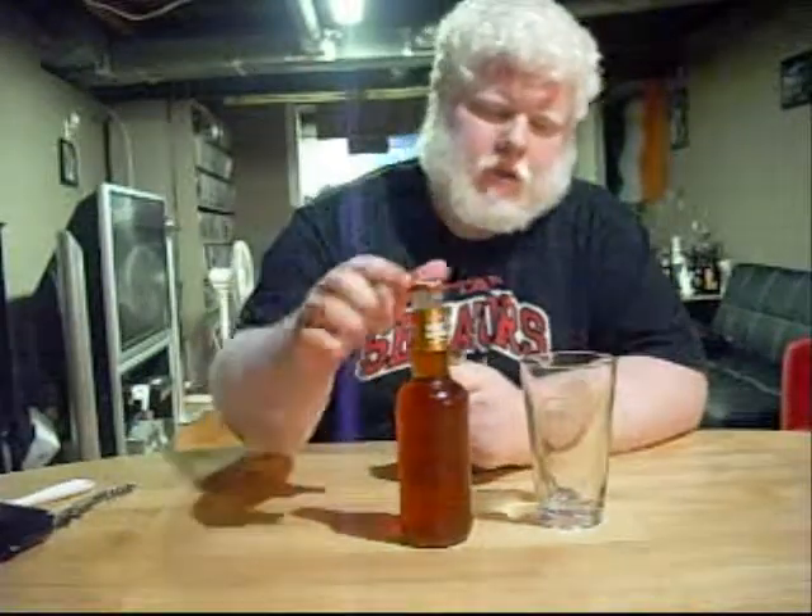Good day, YouTube, and welcome to another episode of the Albino Rhino Brew Review. Today we're doing another mega brew. We're doing Sleeman Honey Brown. Sleeman Honey Brown is a 5% alcohol honey lager. It is brewed in Guelph, Ontario, Canada, as well as other places by the Sleeman Brewing and Malting Company.